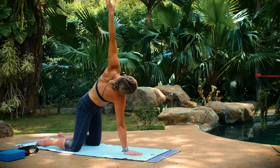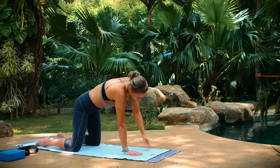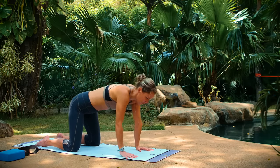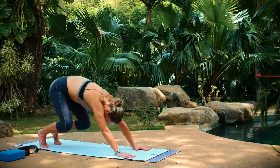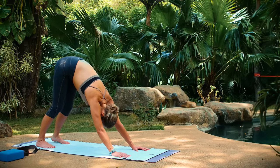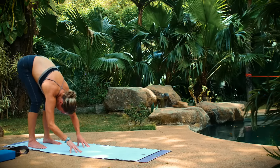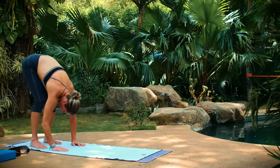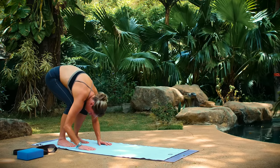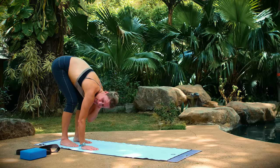Extend your arm long if you're bound, and then come back to a tabletop position. Press up to down dog just for a moment of transition. From this position, you can release your heels down and lift your hips up. Then right away, we're going to walk our hands to the back of our mat. Bend your legs a lot and then drape your torso over your thighs — your legs might be bent even more. We're focusing on the neck and the upper back here.